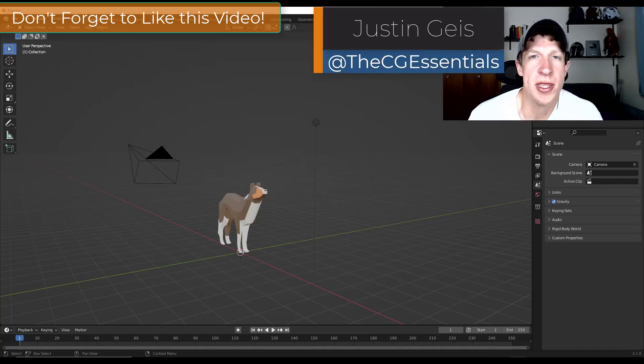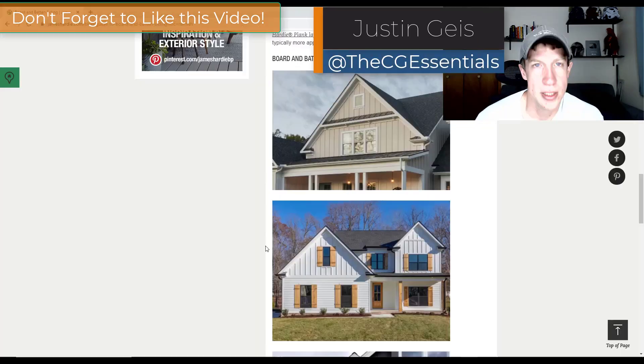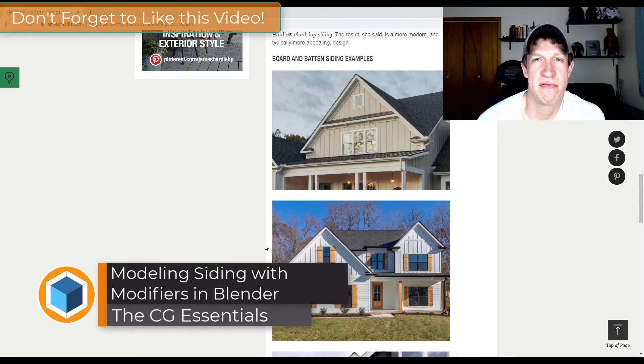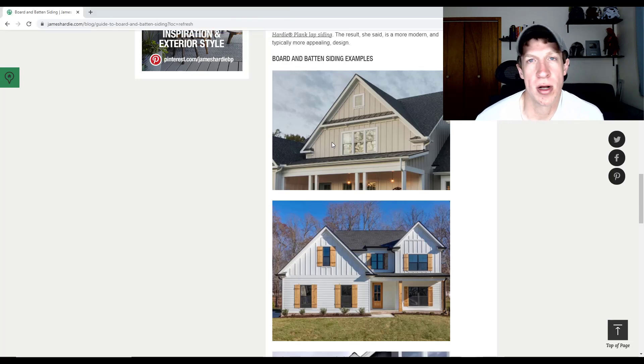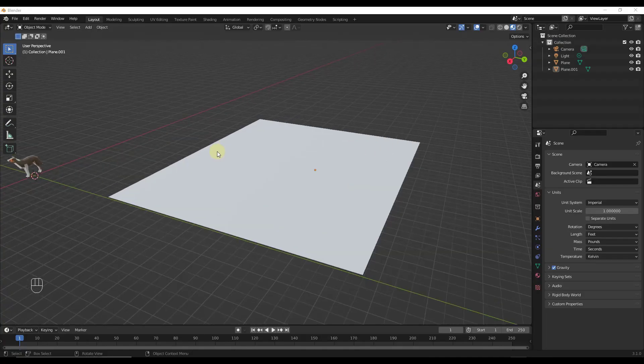What's up guys, Justin here with cgessentials.com. A popular finish right now for exterior buildings, and I guess it has been for a long time, is board and batten siding — basically a siding that's got all these vertical ribs on it. I wanted to talk through a quick way to apply that to a more complex surface like a house with a sloped roof in Blender.